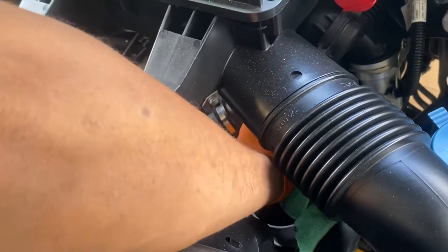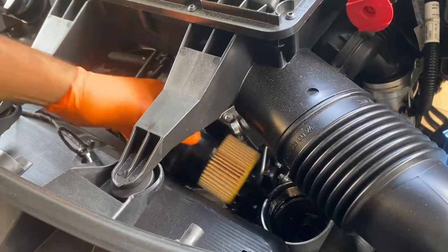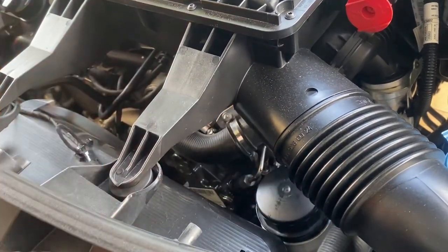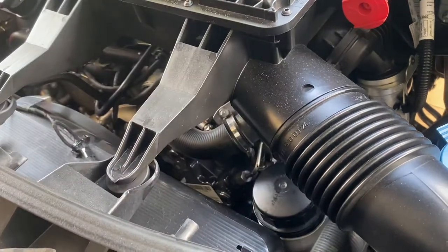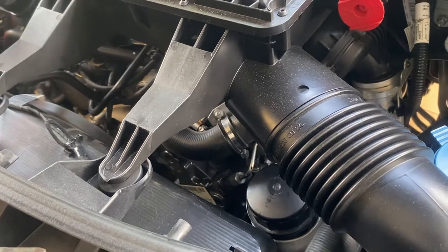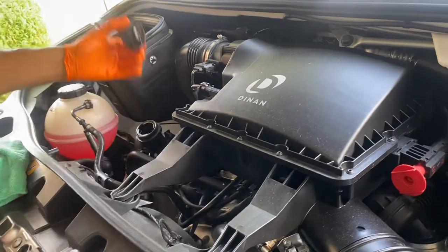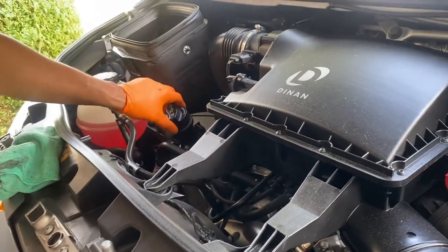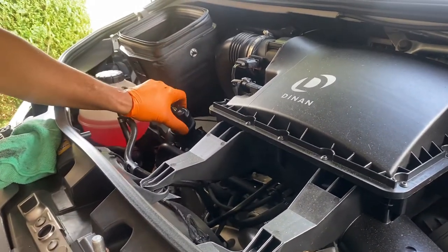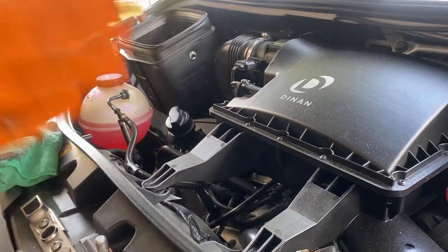I like to wipe around the edges before putting the filter cap back in, just in case there's a little dirt. Stick it back down and tighten it up. It's still draining so I don't want to close anything yet - I want it to drain properly. I never take the oil cap off completely; always leave it on there because you don't want to drop anything down in there, so just loosen it and leave it so air can flow down.